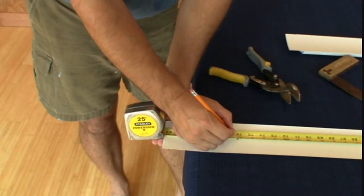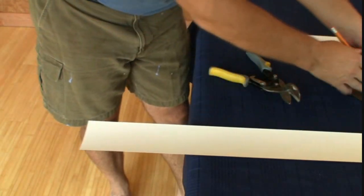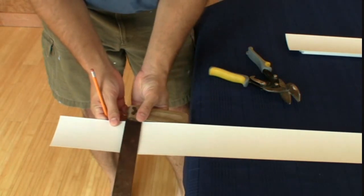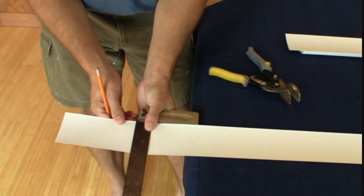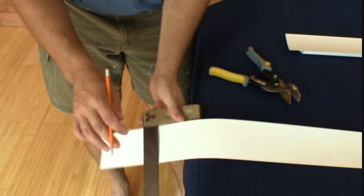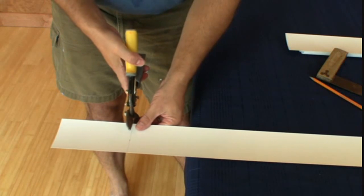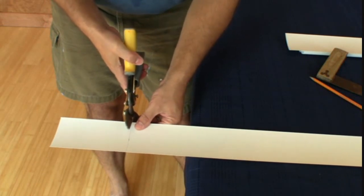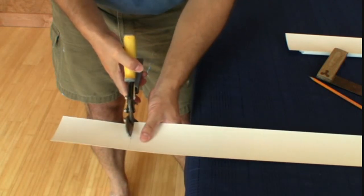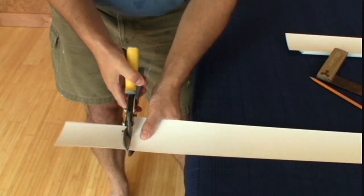I'm marking seventy six and one eighth and I'm going to square that — pull it off the table so my square rests straight. Now I'm going to take the snips and cut through. Don't squeeze the snips so that it closes the whole way through; it'll create a tear. So you cut part, move forward, cut another part, move forward, and then cut it off.